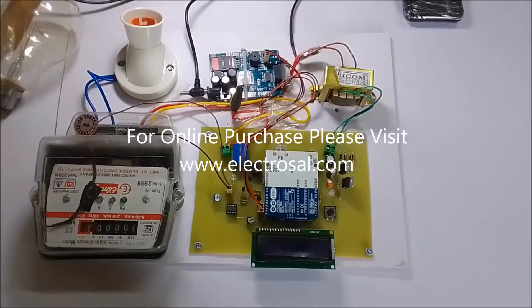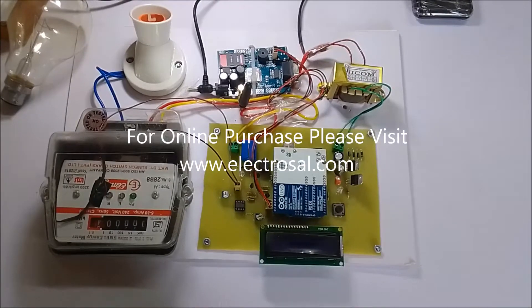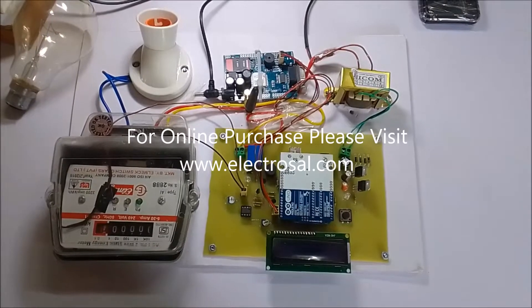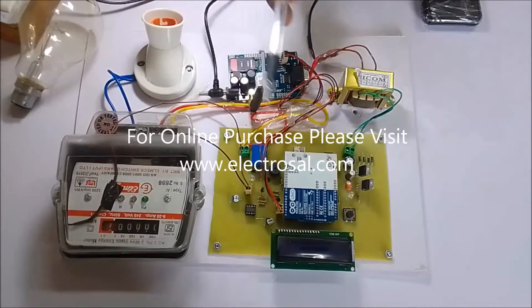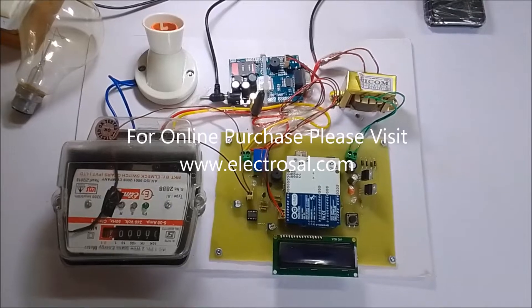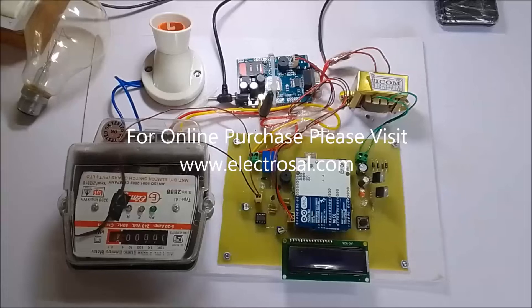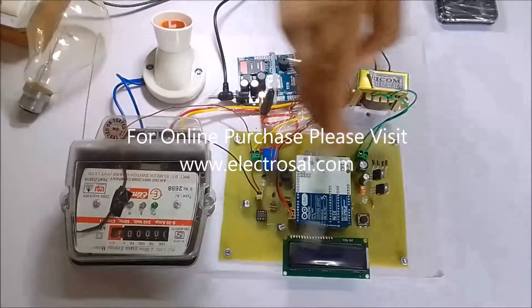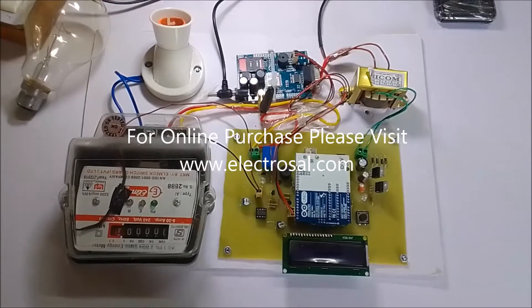Hello all, this is model number 589 — a prepaid energy meter. The purpose of this project is conversion of a normal energy meter into a prepaid energy meter, meaning we have to load a balance with the help of SMS. All parts shown here are part of the energy meter kit.